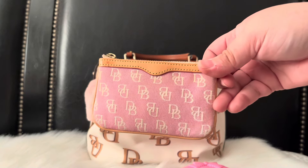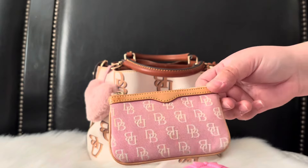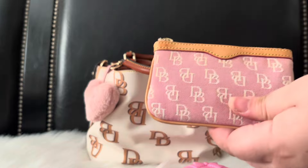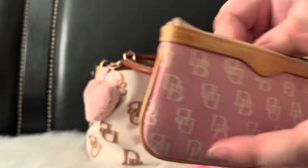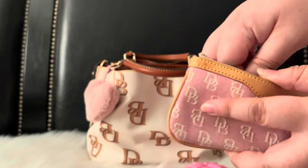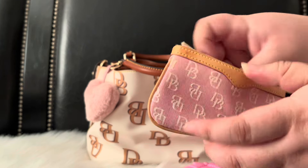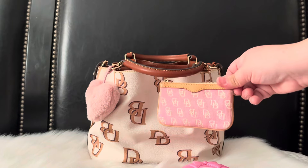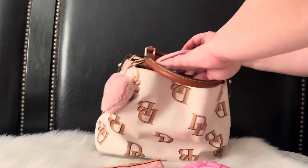I have this little Dooney & Bourke coin purse — it's vintage and I got it off eBay for about eight dollars. I love the light pink on it, and I'm using it for my wipes: some Wet Ones, some Shout to Go, and some other wipes. I need to throw in a few more but that's what I'm using it for.